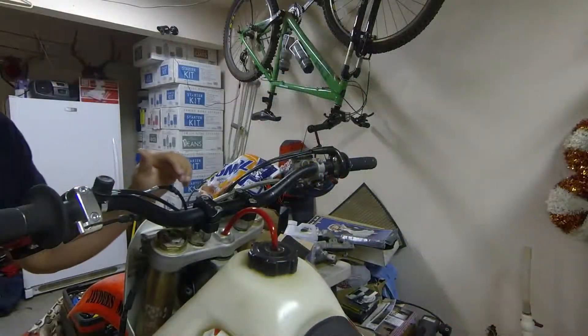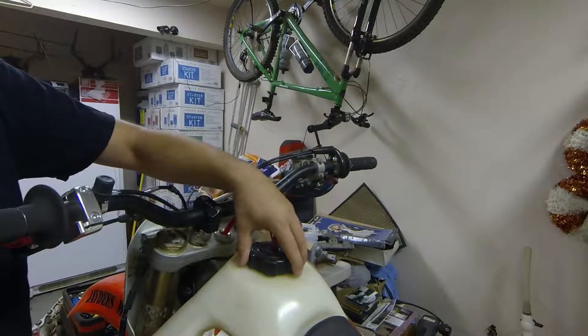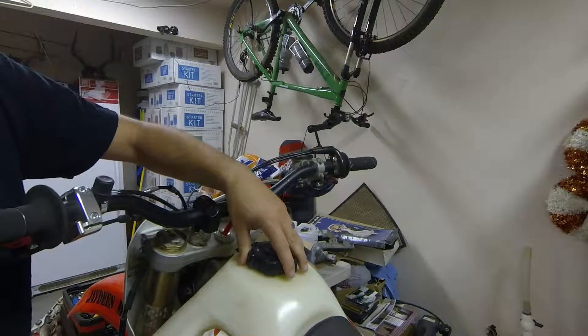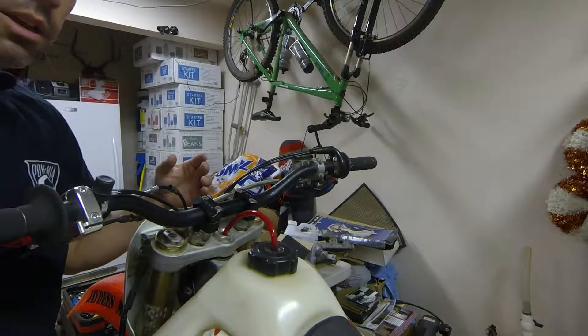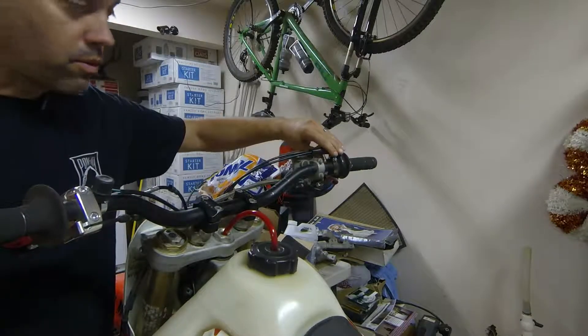Let me show you around a little bit. First of all, oversized tank. The bike came with this tank, but I like having the oversized — I'm not really a motocross kind of guy, but I do like the desert racing and riding out there long distances.